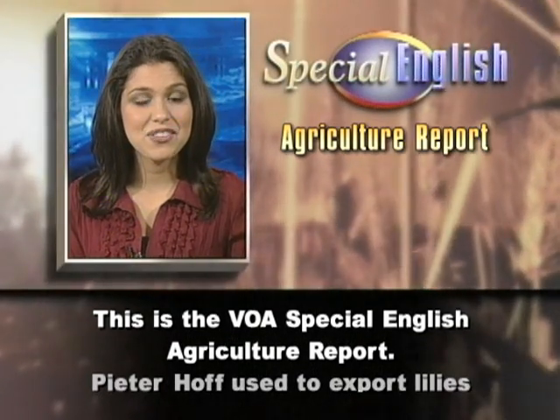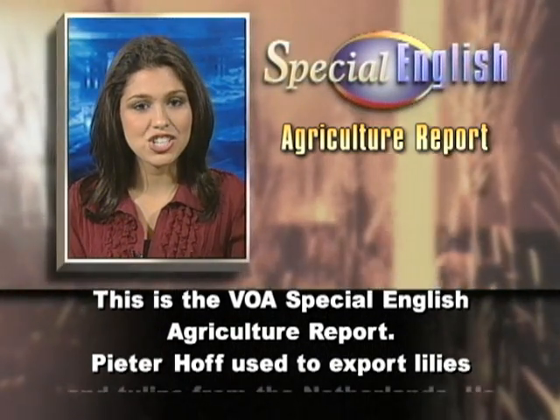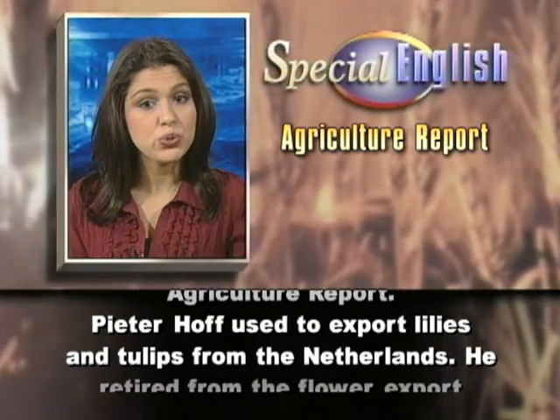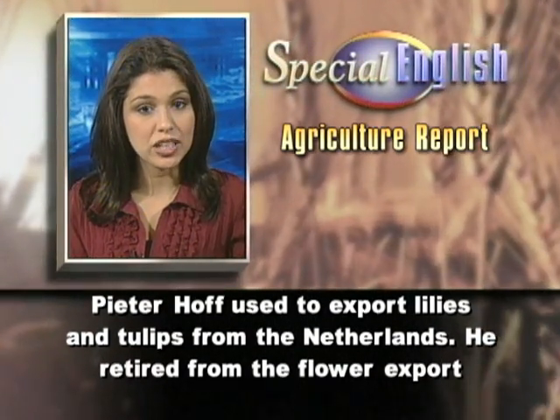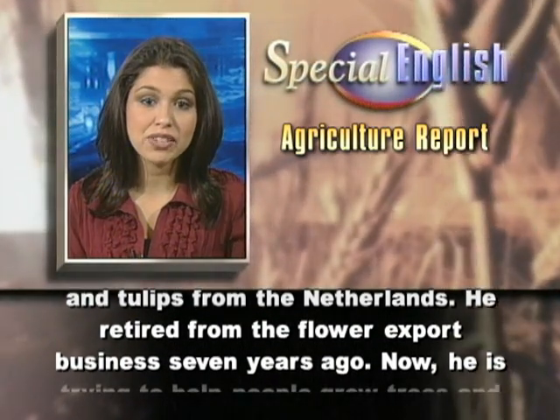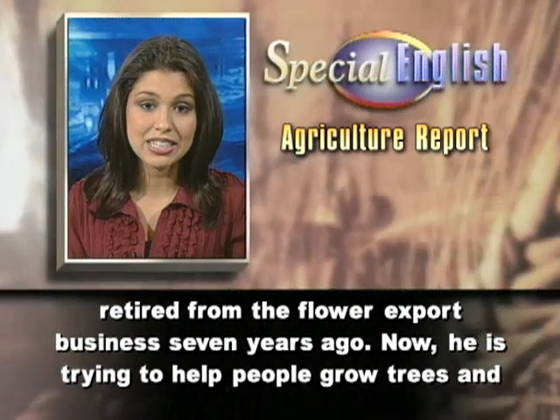This is the VOA Special English Agriculture Report. Peter Hof used to export lilies and tulips from the Netherlands. He retired from the flower export business seven years ago.